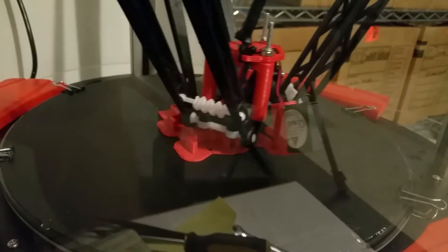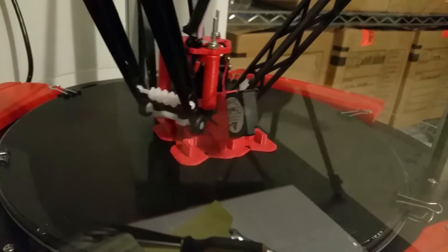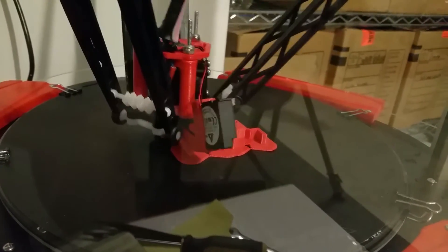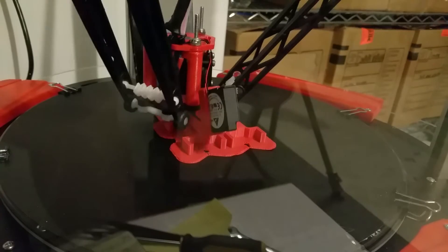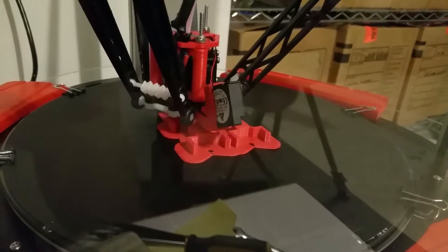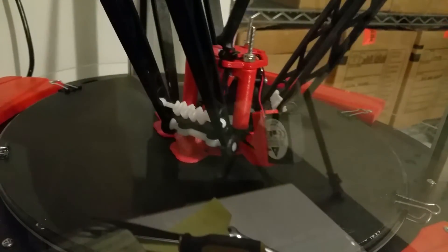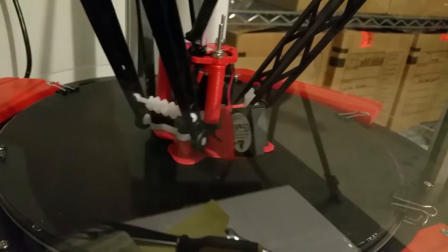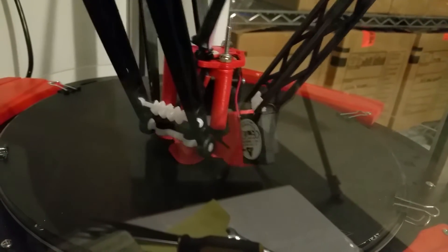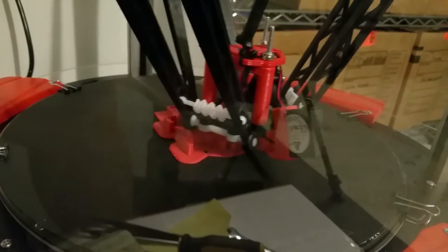I ended up designing a LED insert to go into these holders. They'll mount onto the one inch aluminum extrusion towers, and the insert will actually hold the LEDs and the wiring, then slide right into these holders snugly. That's what's being printed right now.